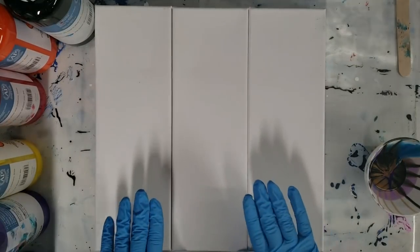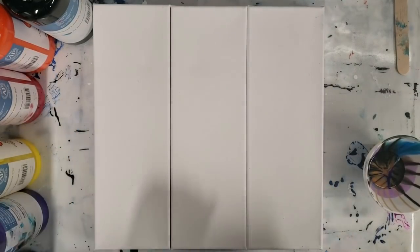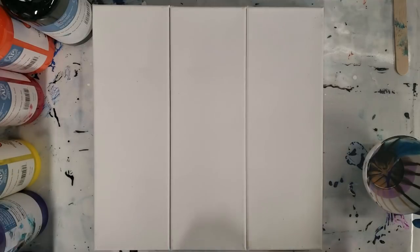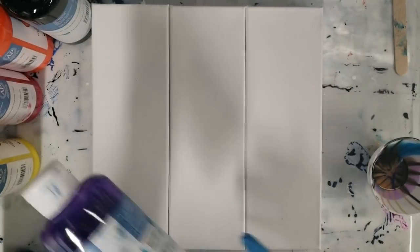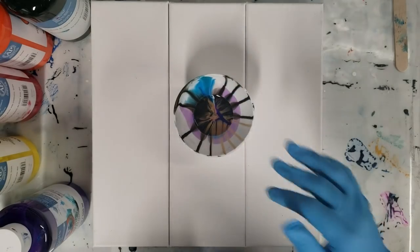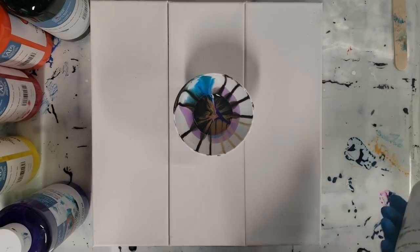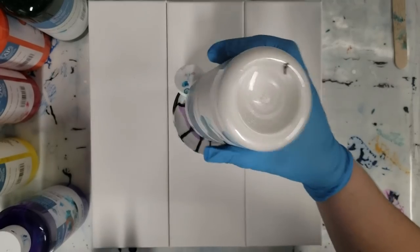Hey guys, mixed media girl here. Today we're going to do a triptych, which is three canvases together — they don't have to be stuck together but they're going to be hung together as a set. I'm using the Artist Loft ready-mixed pouring paint, which is great because you don't have to mix anything into it. I used some yesterday so I have a little bit left in my silicone bowl and I'm just going to use the rest of that because I definitely do not like to waste paint.